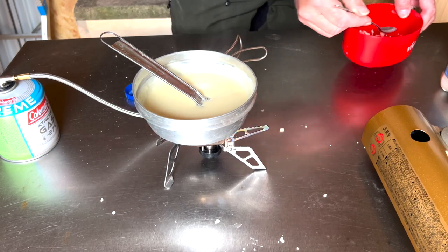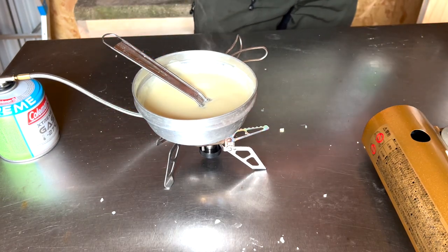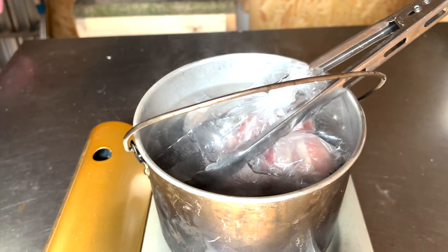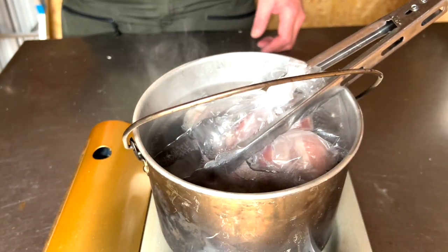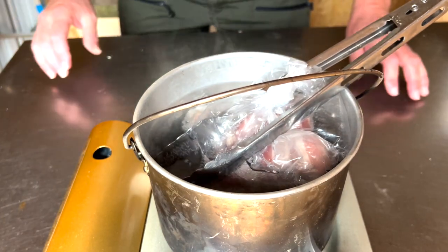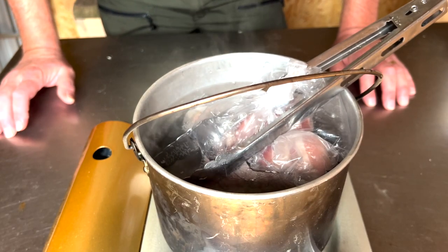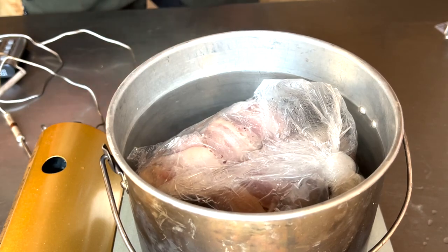Delicious. Cheese sauce is done. The chicken is still going. You can see that the water is not boiling but it's uncomfortable to keep your finger in it for more than three or four seconds, which is perfect — it's a great temperature. I think they've had enough in the water now, so we'll take those out.